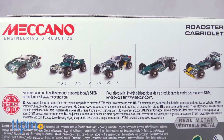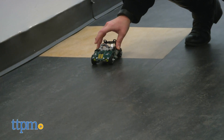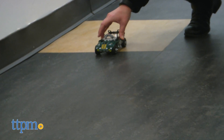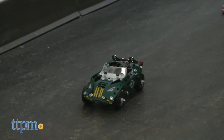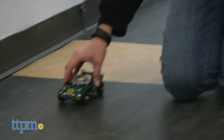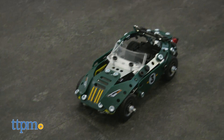Kids ages 8 and up who like to build with construction sets and play with toy cars will like the combination of the two with this set, plus the ability to rebuild it into so many different car models offers lots of versatility for young car enthusiasts. Kids will like that they can display their finished car models or actually send their cars zooming off with such a simple function.